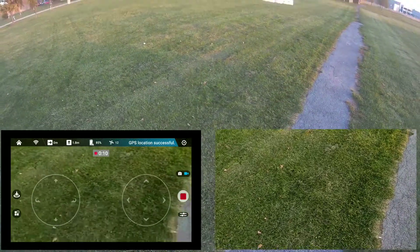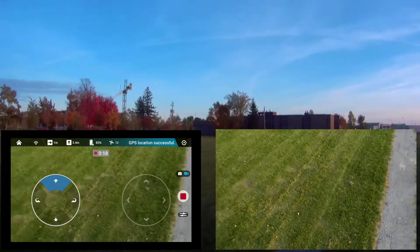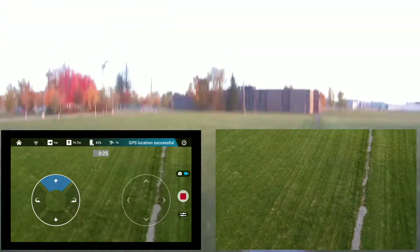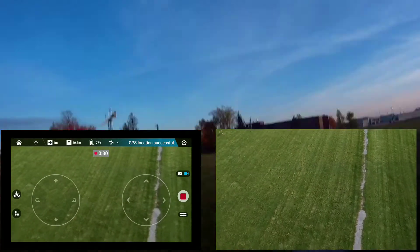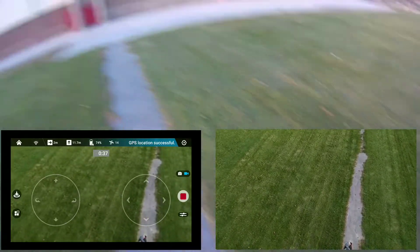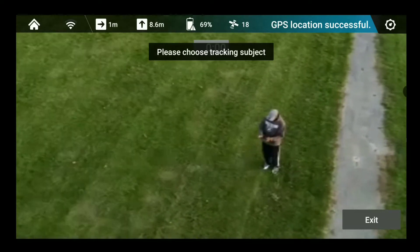Alright, 85% battery left. Height is 10 meters, 11 meters. The whole image tracking thing — I don't think I should be this high, but I want to be in the image before this battery dies. Am I in it? Yes I am!